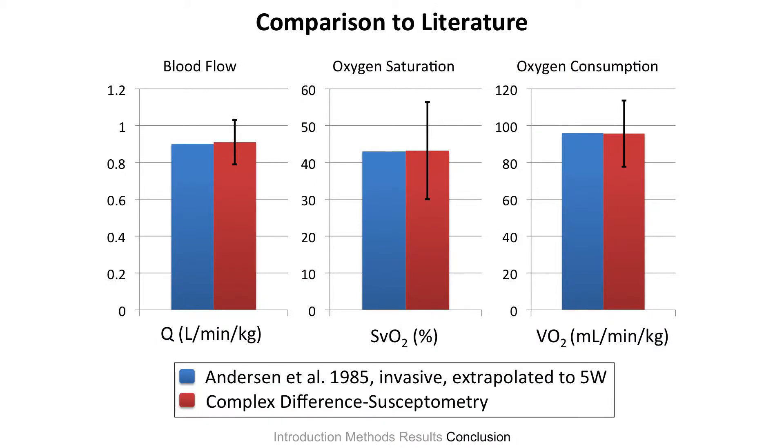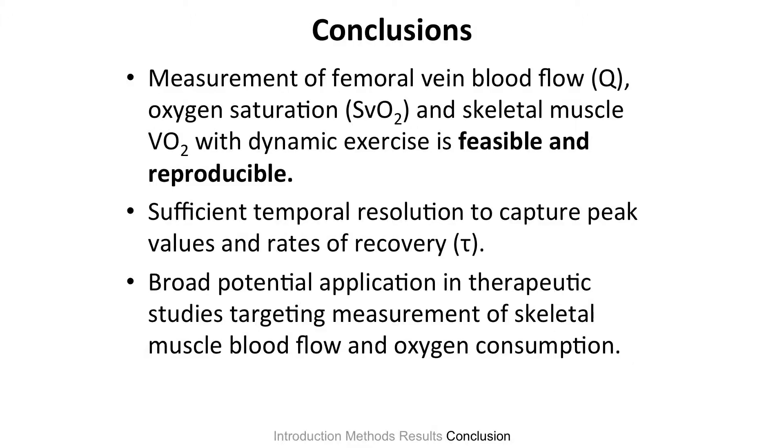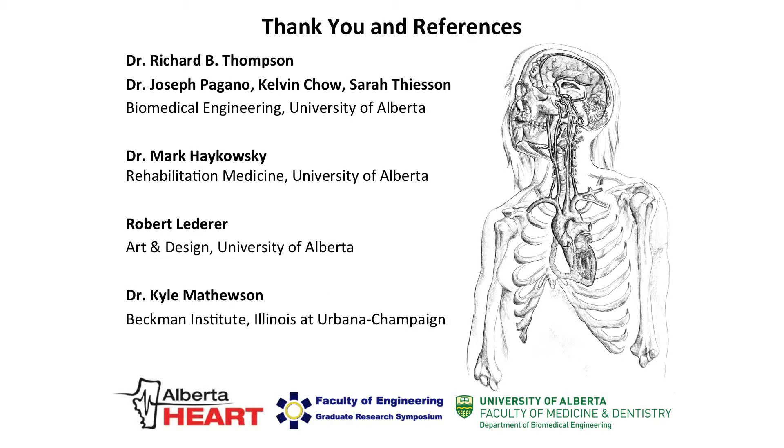This is a comparison to previous invasive studies. The gold standard would be invasive — actually getting a needle in, pulling out blood, and querying the parameters directly. We don't want it to be invasive, which is why we developed a non-invasive way. Comparisons with invasive studies show really good agreement within our standard errors. In conclusion, this technique gives us sufficient temporal resolution and helps us model the rate of recovery curve. There's broad potential for targeted therapies — targeting just flow when flow needs to be improved, or just saturation when mitochondrial oxygen extraction needs to be queried. It's useful for both disease states and healthy training.